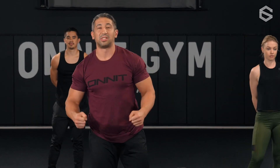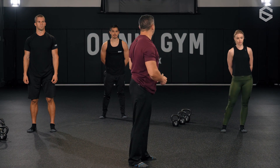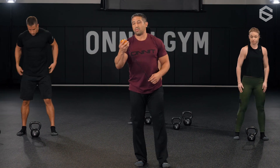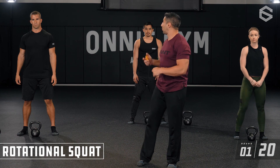Great work, team — you're all primed. You twisted and turned. As we build strength through these programs, we build tension, and sometimes we need to unwind tension to increase performance. Everybody, we're ready for the first exercise today — we're starting with the warrior lunge series. Grab your bell and put it in position to start.